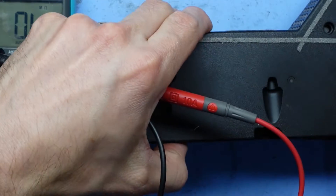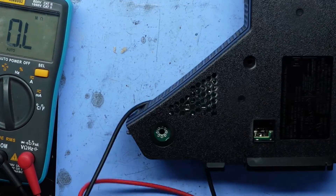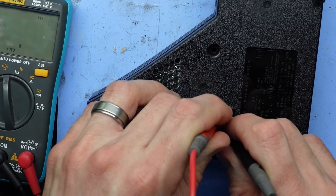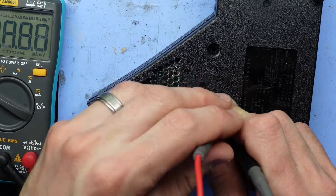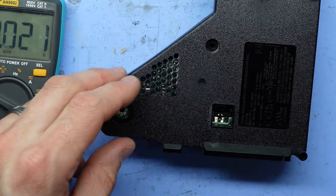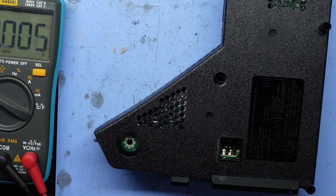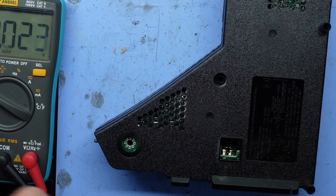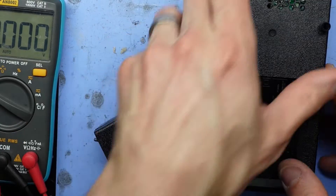Another way to test it is when the power supply is closed up and power is plugged in — you should be able to probe both the output connections down here with the multimeter set to voltage, and hopefully it would output 12 volts. If it's carrying back a weird voltage and it's not 12 volts, you may have an issue. That's just a small tip to try before disassembling it.